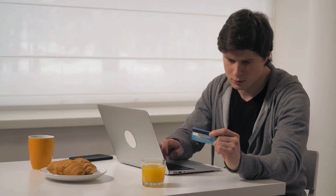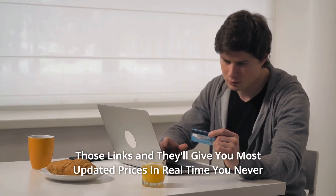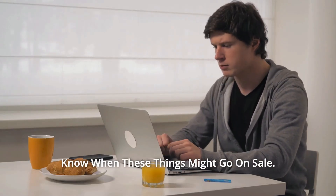Thanks for watching. I leave my affiliate links down in the video description below — click on those links for the most updated prices in real-time. You never know when these things might go on sale.